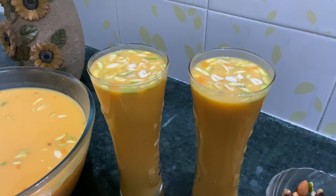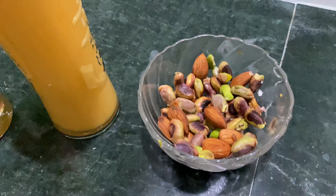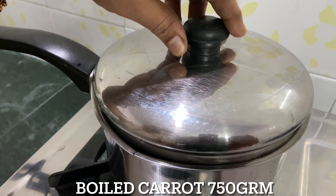It is a very good drink for children. It is a very good drink made with carrots.